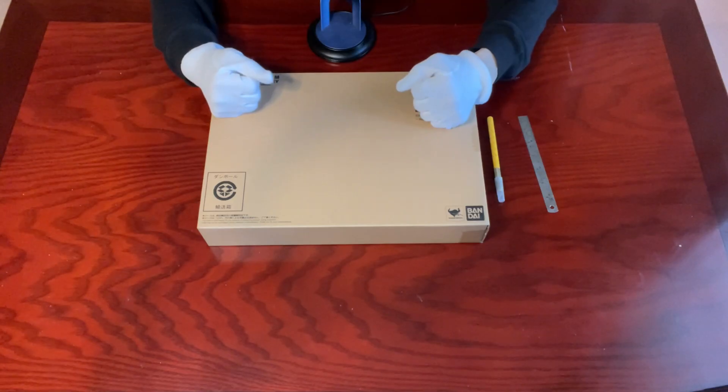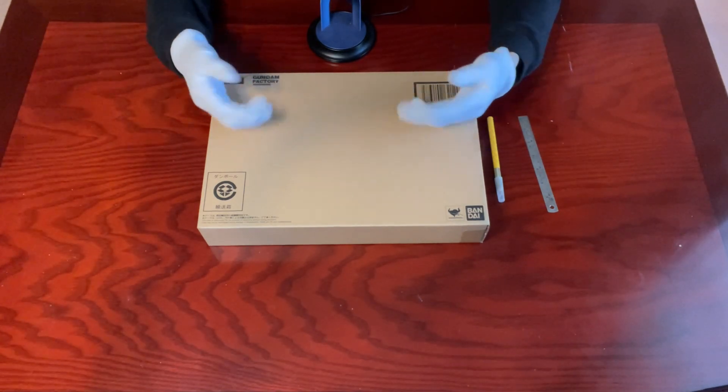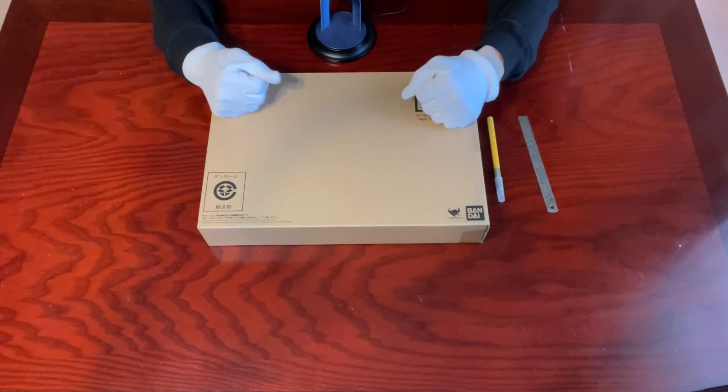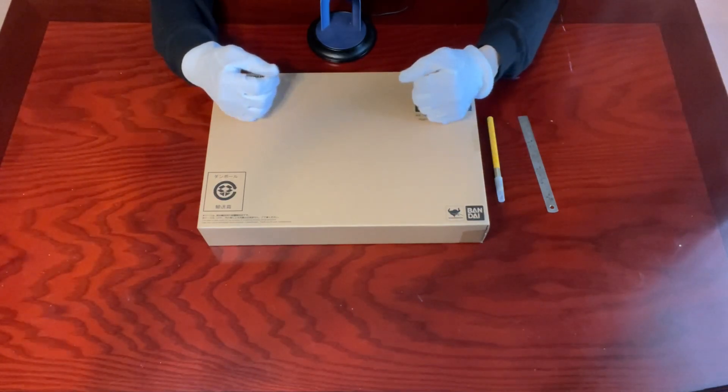And of course, we have tons of related merchandise, toys, and models with the revealing of these life-size statues. This week, we have been unboxing this one, directly from Japan: Chokokin X-Alpha Gundam Factory Yokohama RX-78 F00 Gundam, nice illuminated version.